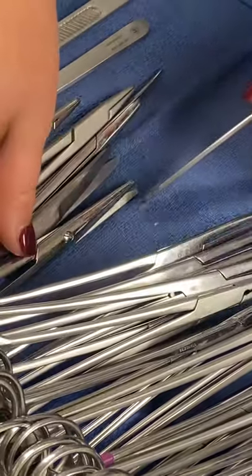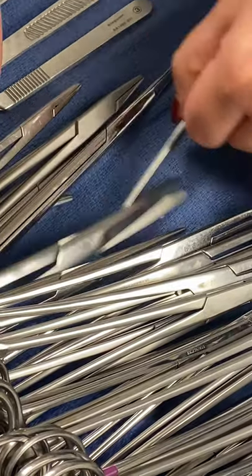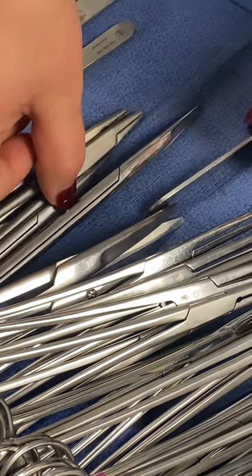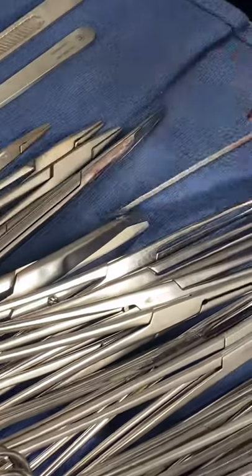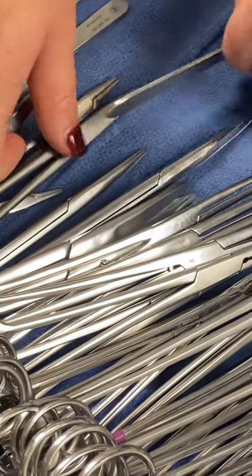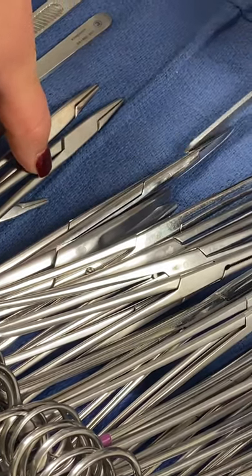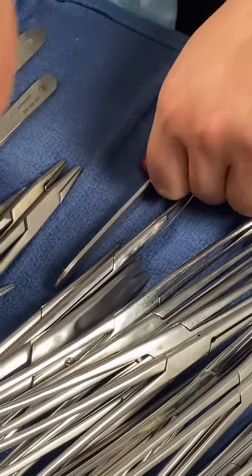And then straight mayo, one. Straight mayo, one. Curved mayo, one. Curved mayo, one. And then long mets, one. Long mets, one. Short mets, one. Just make sure you're saying curved — long curved mets, one. Short curved mets, one. Short mets, one.